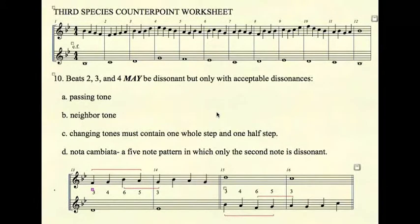Nota cambiata is a five-note pattern in which only the second note is dissonant. The nota cambiata pattern is: ascend to a dissonant by step, leap to a consonant, and then change direction by step. Think of it as two thirds — F-G-A and B-A-G — but leaving out the middle note. That is nota cambiata, and it is an acceptable leap from a dissonance.